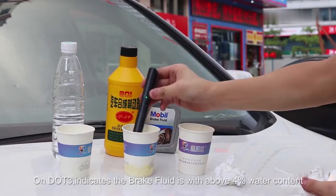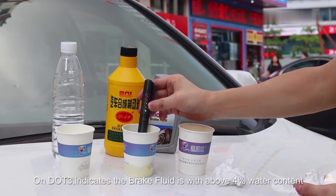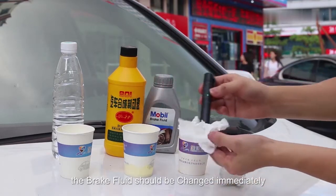On DLT3, the brake fluid has above 4% water content. In this case, the brake fluid should be changed immediately.